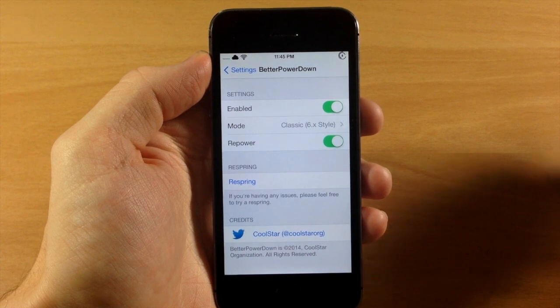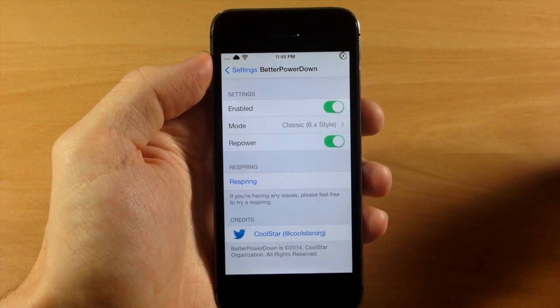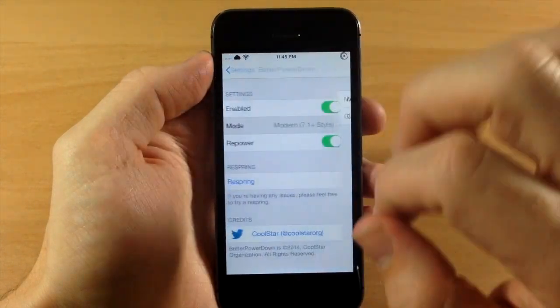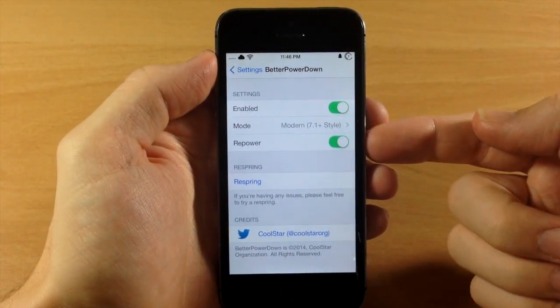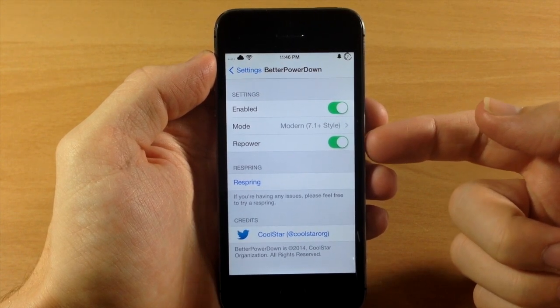Now I didn't have any issues with this, but if you do, you can always just tap that respring button, give it a respring, and see if that fixes the issue. This is actually pretty cool — I really like the iOS 7.1 style. Now keep in mind that Repower is a separate tweak, so if you want this functionality you are going to have to download it.